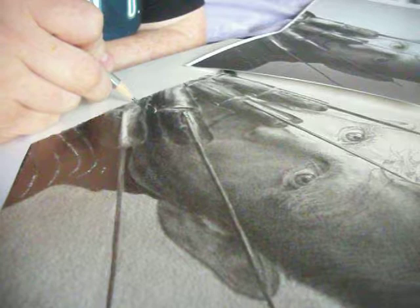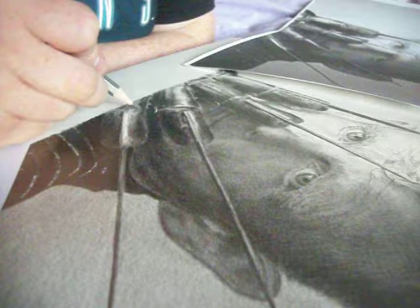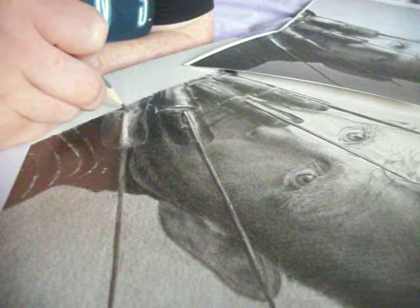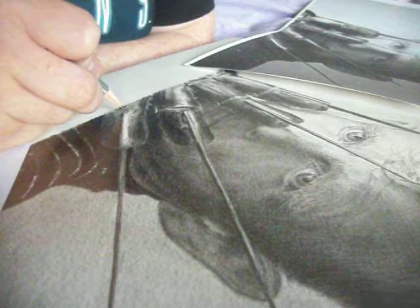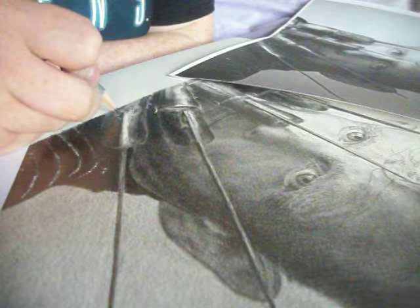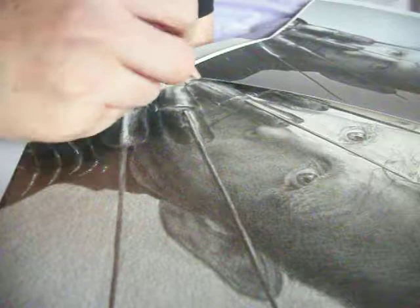Hi everyone, Mr. Markzilla Artist here, back again drawing Mark Patton, and it's the 16th day and I've almost finished. Needless to say, this one has been a challenge. All I'm doing at the moment is just trying to add a few little details into the Freddy razor glove. It'll be finished on this video.